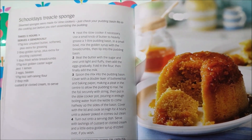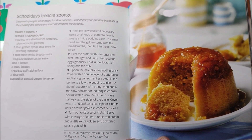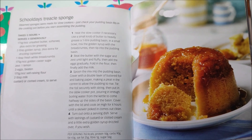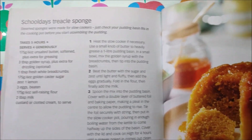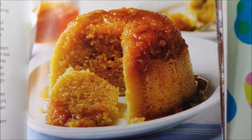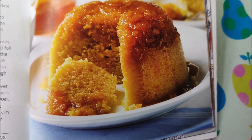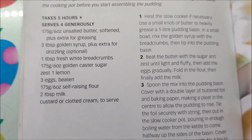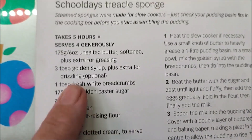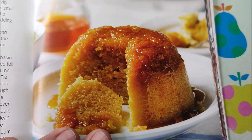My lads aren't big fans of puddings with custard and that kind of thing — I know, disappointing. I had dreams of making them puddings all the time when they were little but they're not very keen. So I'm going to make this one because it's kind of like a cake and it has golden syrup in it, which I know they like. I'll put a link to this book down below for anybody interested, and I've got all the ingredients we need so I'm going to make it up and bung it in the slow cooker.